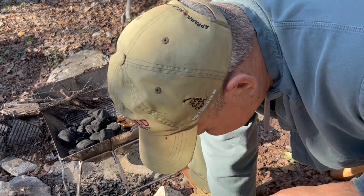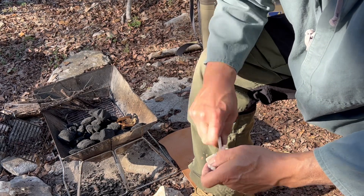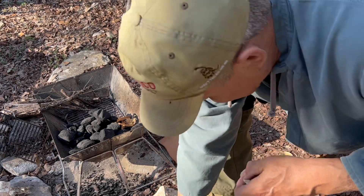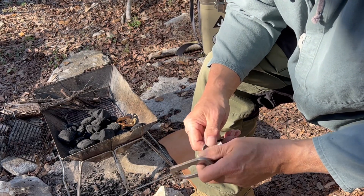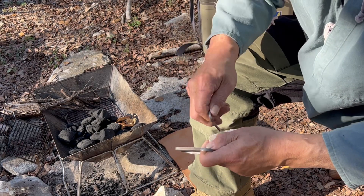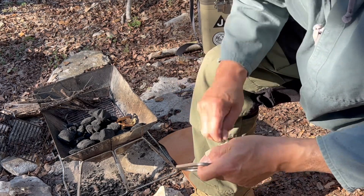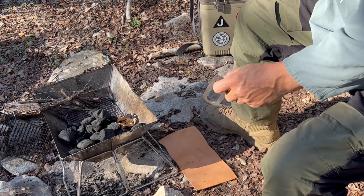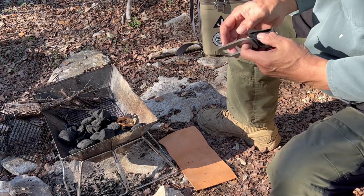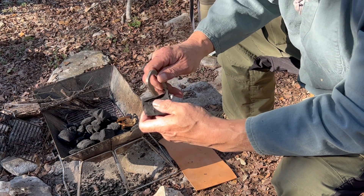Got a couple of sparks — let's compare it to this striker. Well, that's not working too good, so I got some fatwood shavings. We'll add those in the charcoal with some fatwood.